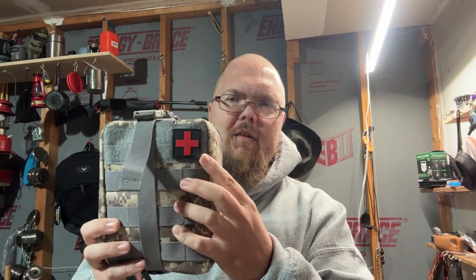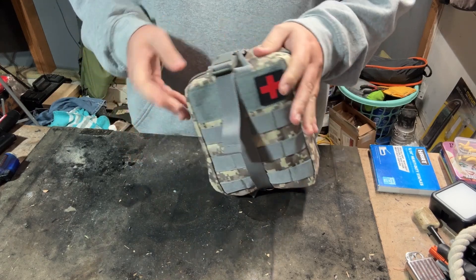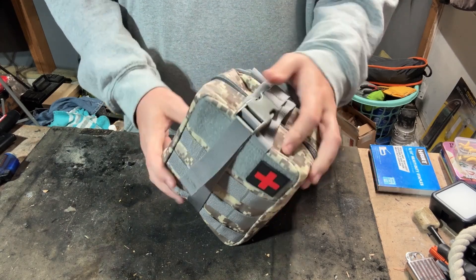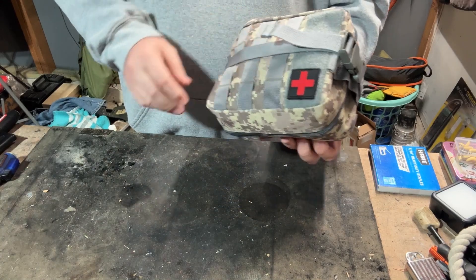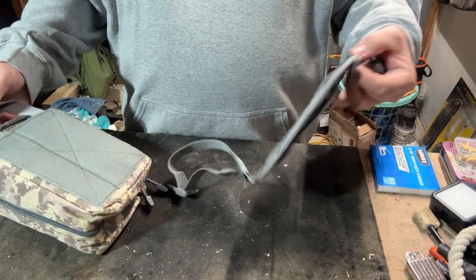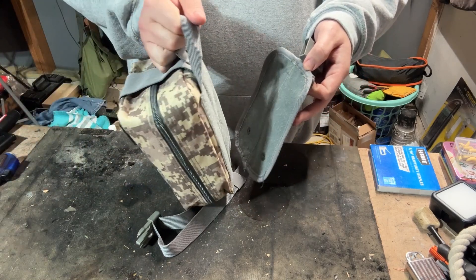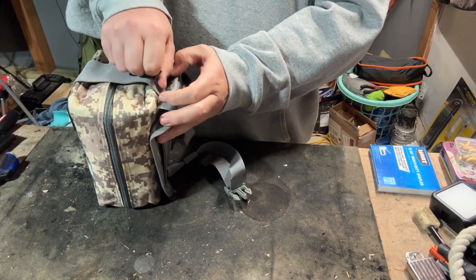This is a first aid kit from Temu — as you can see by the cross right there. They claim it's a 192-piece kit for $15. Let's start with the bag itself. They've got a whole bunch of different colors; this is one of their digital patterns. It has good straps, MOLLE webbing on the back and front, and if you have a chest rig with velcro you can just slap it right on there. You also get extra retention built in.